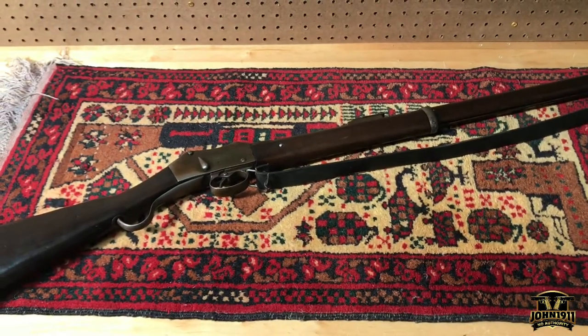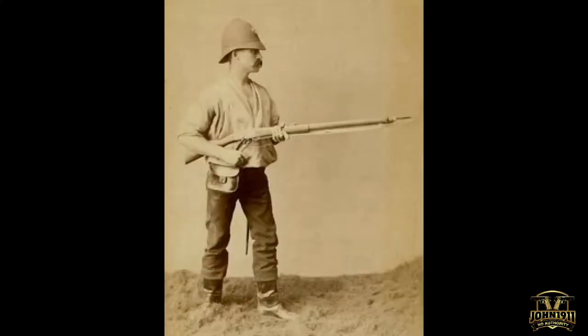Anyway, remember it's all about shooting guns and having fun. Everybody have a good day.